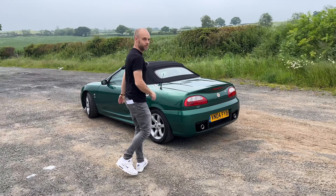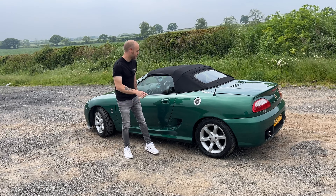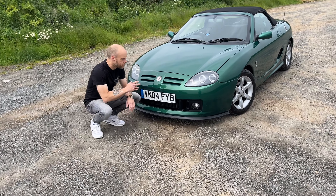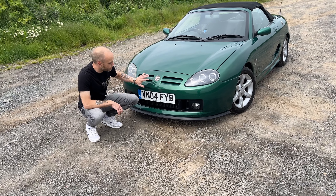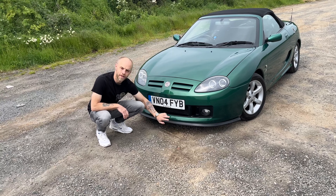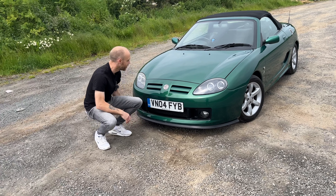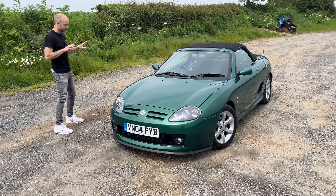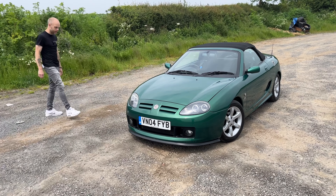Yeah, it's a pretty looking little car. Alloy fuel filler cap there and a little bespoke aerial. I think the front looks a lot better on these TFs — you've got these projector headlights. This is obviously all restyled, the grille. You've got the air inlet there as well. This little splitter on the bottom is probably added on, made out of rubber, so you probably won't break it if you hit anything. It does sit a little bit lower than standard on those Eibach springs, which gives it that sporty stance.